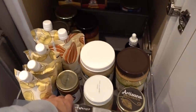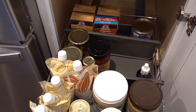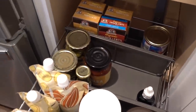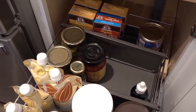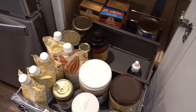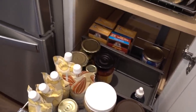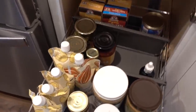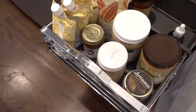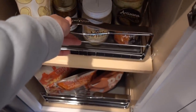Down here I have some jars — canned soup, well it's a box of soup. Salsas. I'd normally have extra olives, extra artichoke hearts, things I use in salads that I usually have one extra of in backup. I keep them in the fridge when they're open. And then all of our nut butters, honeys, and jams and things like that in the front here that are not in the refrigerator.